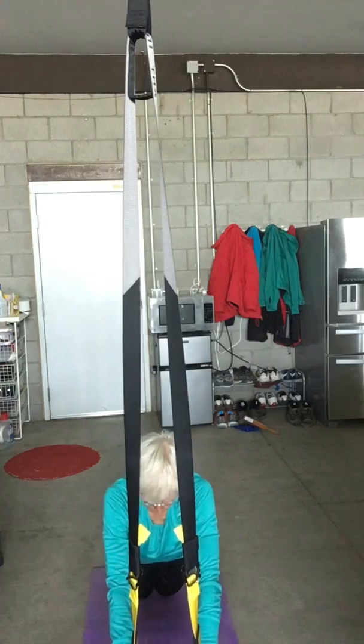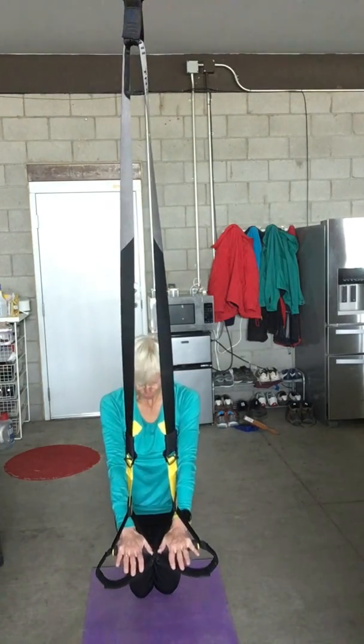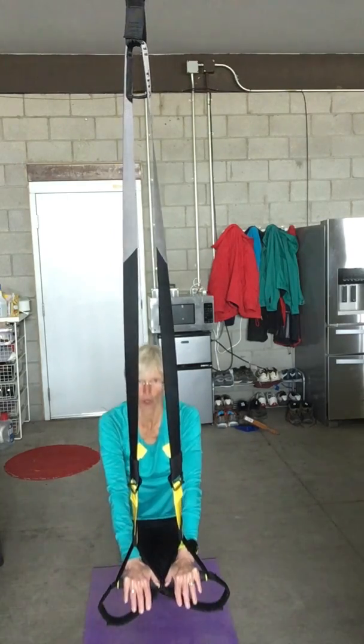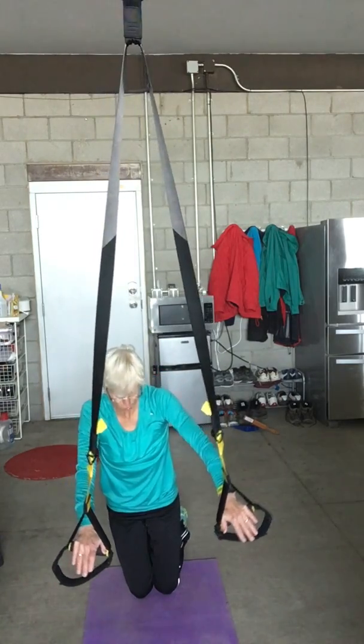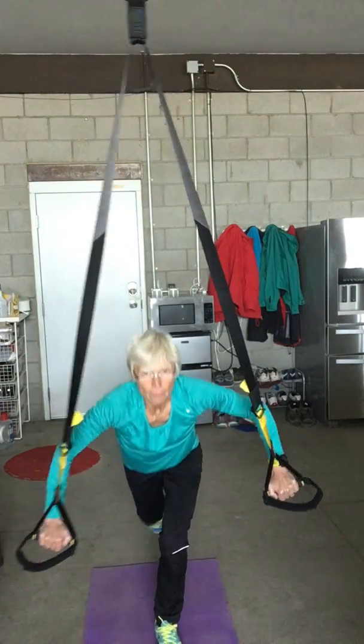Switch legs to alternate. Another variation is a full kneeling fallout from your knees — you fall forward but you don't hinge; you've got to keep that plank position. Those are a couple of fallout variations you can do on the floor.